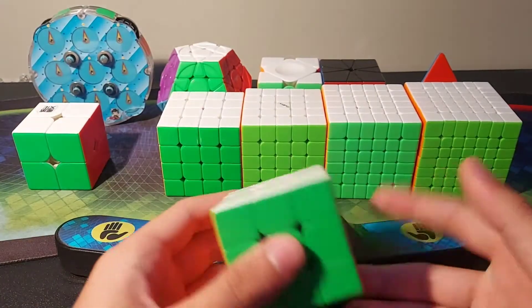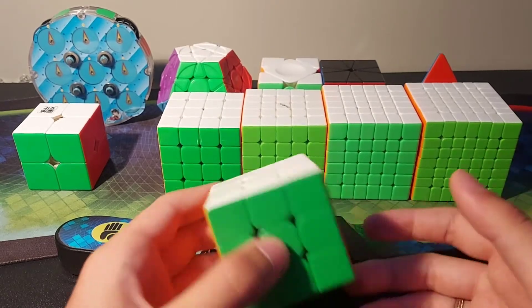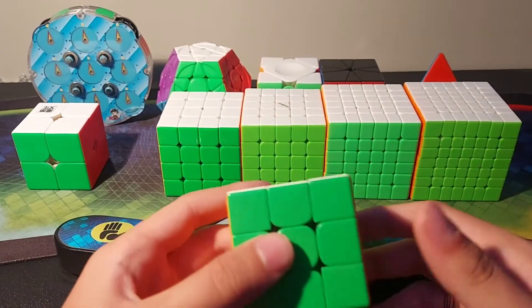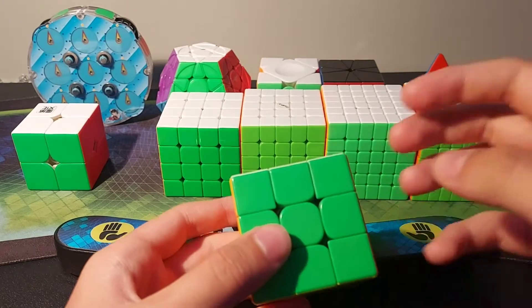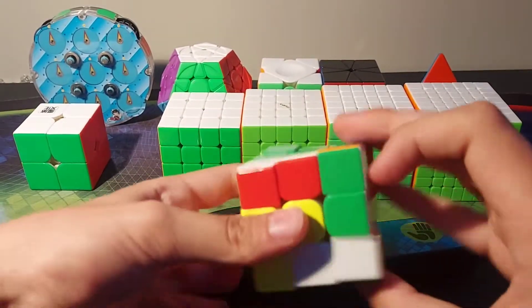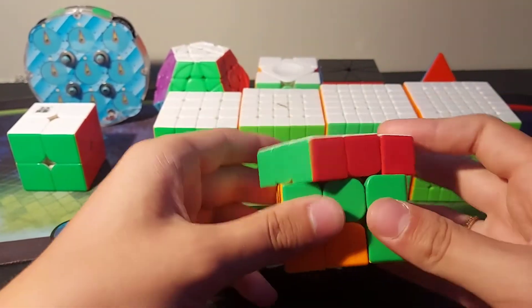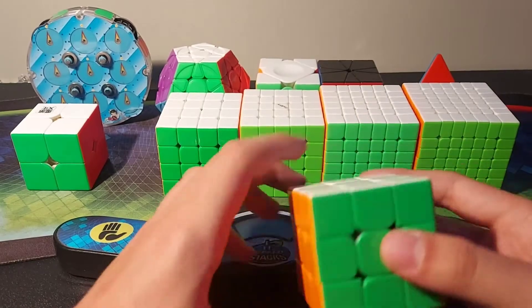For 3x3 I use the Moyo GTS3M WRM 2020 — whatever the cube names are these days. I don't even remember the names of my own cubes. But this is really fast and controllable with no lockups, so I can do all my algorithms very well on this. Also I use this for one-handed and blind, of course.